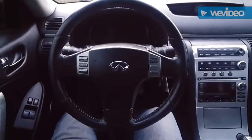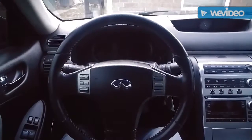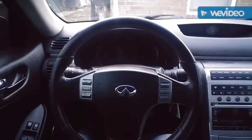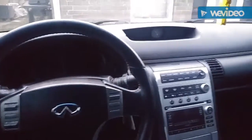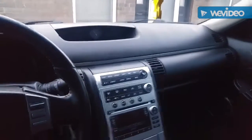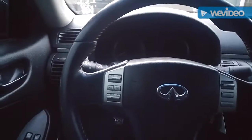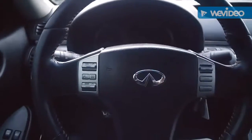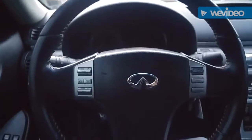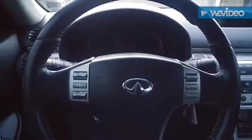I went out and bought a 2006 Infiniti G35 coupe Sports Edition. It's got the navigation, the Bose audio system, black leather seats, six-speed, and it's pretty nice. It also has the rev-up engine.